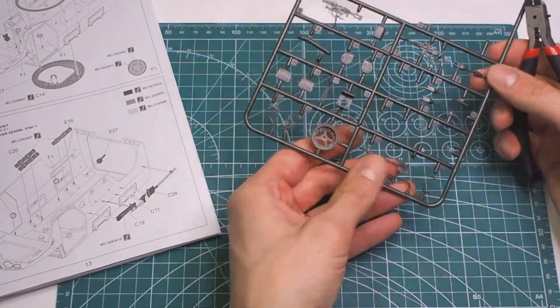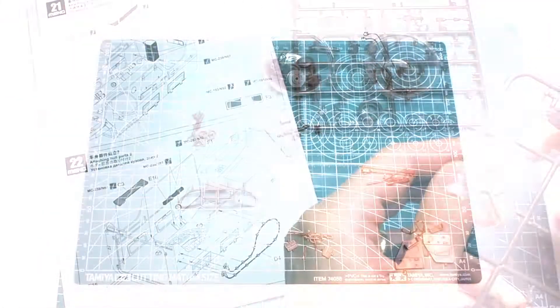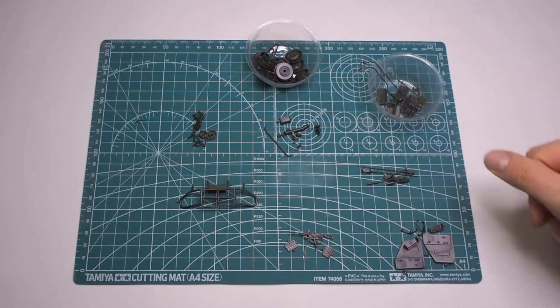Hey, what's up guys? I finally moved on with Tiger. Today I'm gonna work mainly on the equipment and try to apply some scratches using the chipping technique.